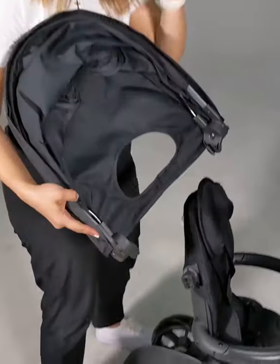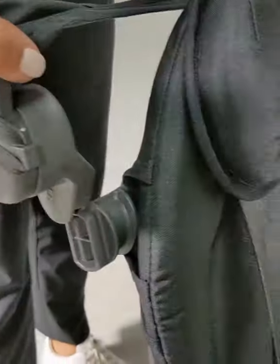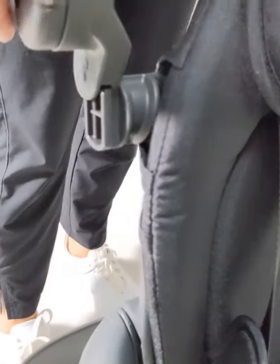Canopy comes in one piece just like this. What you're going to do is align your canopy right along with the canopy hubs, and you're going to push all the way down as far as you can until...